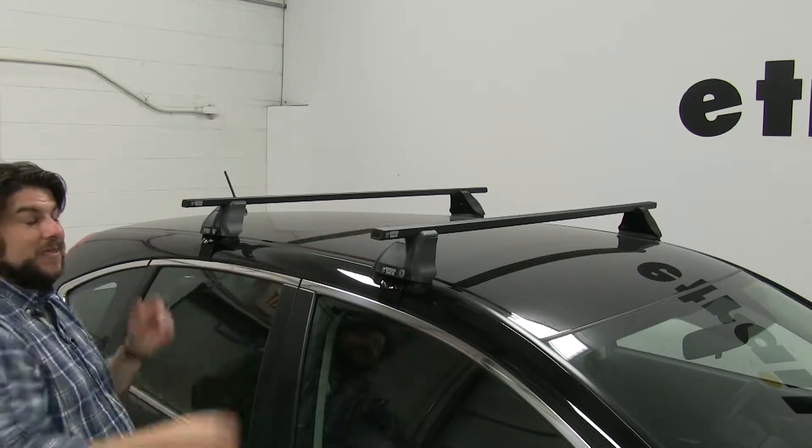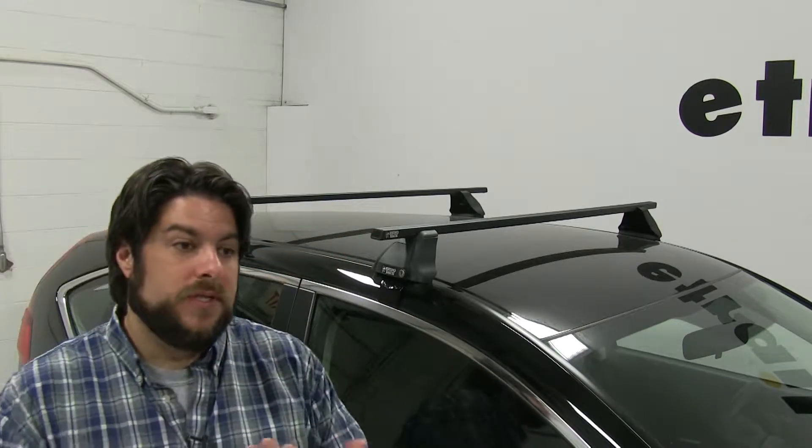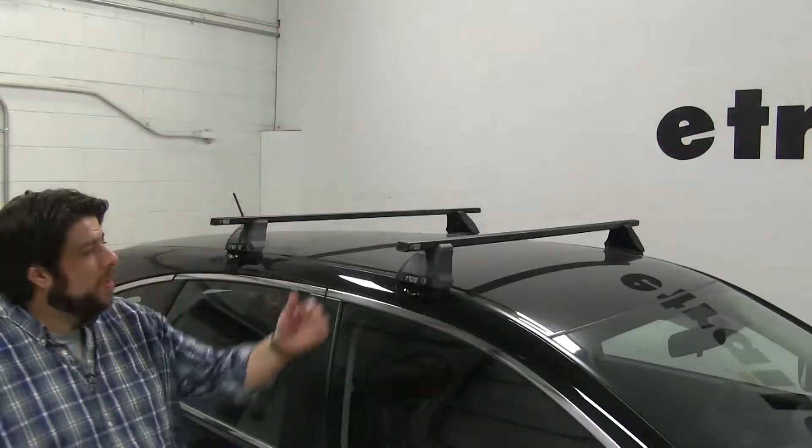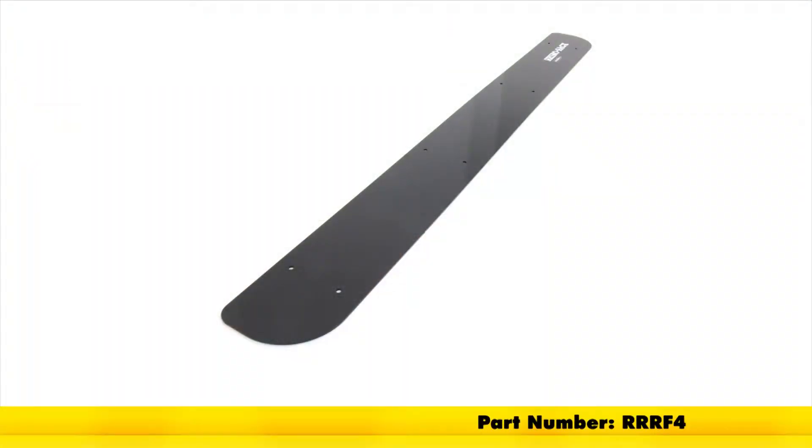The two bars have a combined carrying capacity of 165 pounds, although you always want to double check with your vehicle's manual to make sure it can withstand those weights. While these are square bars, there are fairings offered on eTrailer.com which you can purchase separately, and that will cut down the wind noise and the drag while you're driving.